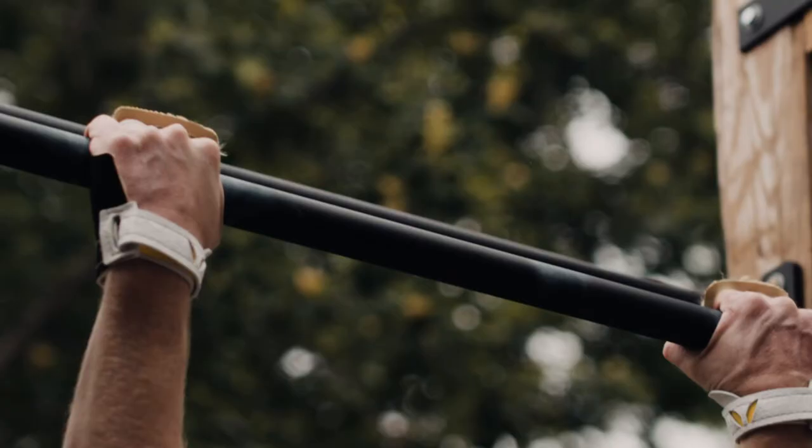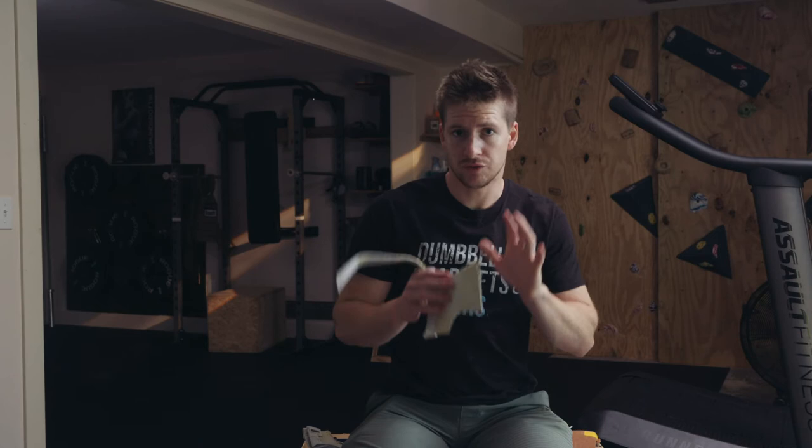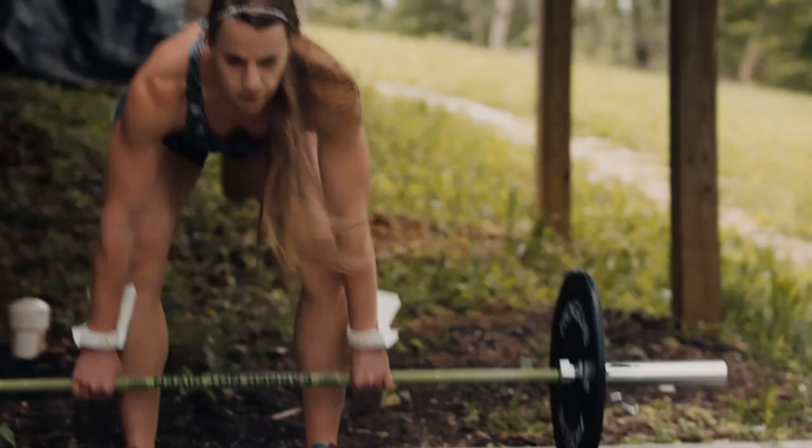Either put your fingers in the holes and use the grips the way they were designed, or if you absolutely refuse to use the finger holes and it just doesn't work for you, then you should look into the Freedom grips that don't have the finger holes. They're just a little bit shorter and you never have any of that trouble of them wrapping around and getting caught up in themselves.